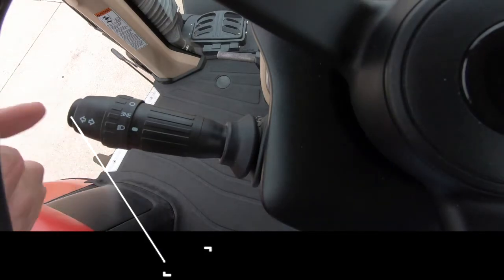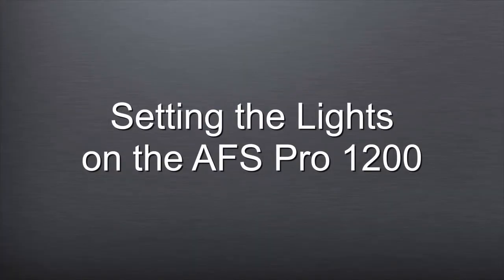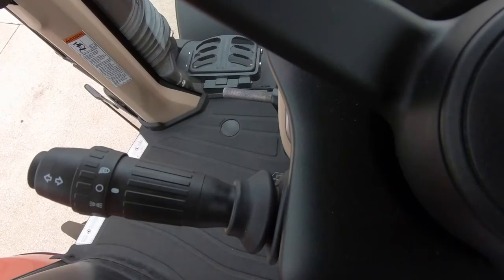The horn button is located in the end of the stalk. To configure the lights in the AFS Pro 1200, the light stalk must be in the auto position.